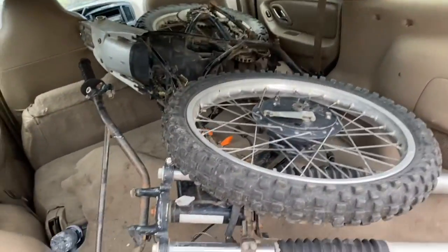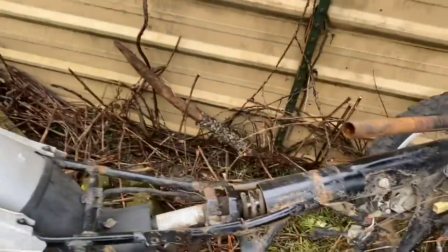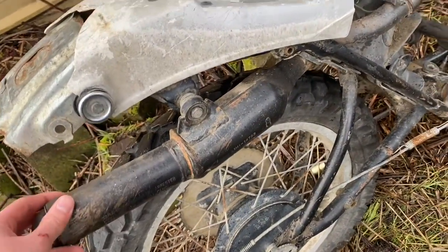I got it out here leaned up on the side of my shed. I paid a hundred bucks for this thing and I think I can really sell a lot of the parts I don't need and get all that back. I could sell this for a good amount.